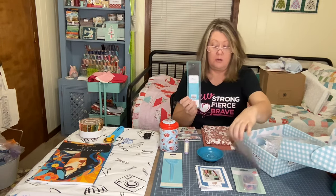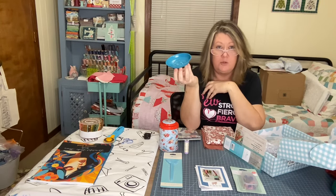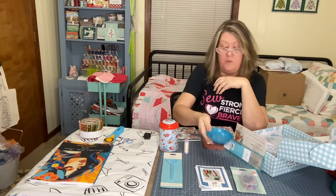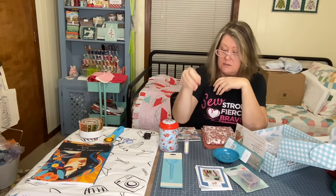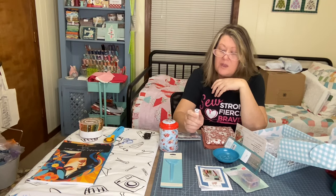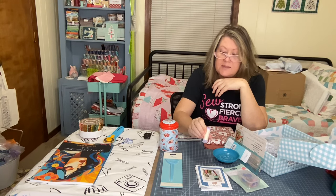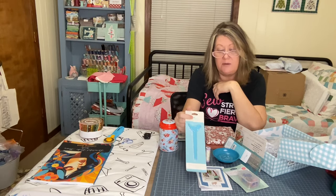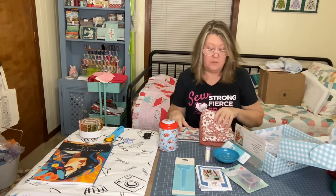To recap: we have a Riley Blake ruler, the Riley Blake tin with 100 aqua quilty clips, a bonus magnetic pin holder — which wasn't on the list, so thumbs up! — because you've got more pins to put in it and it's magnetic. We got our Mettler ivory thread, and the point turner to help you with whichever project you choose.